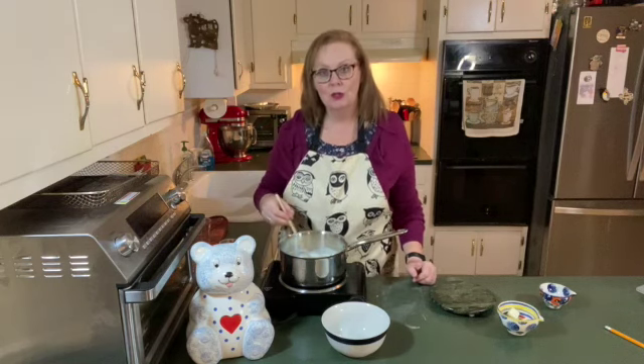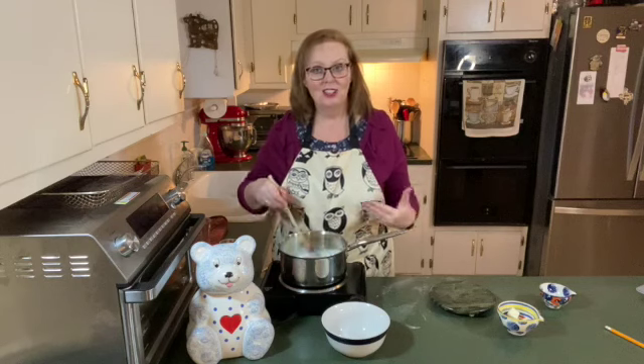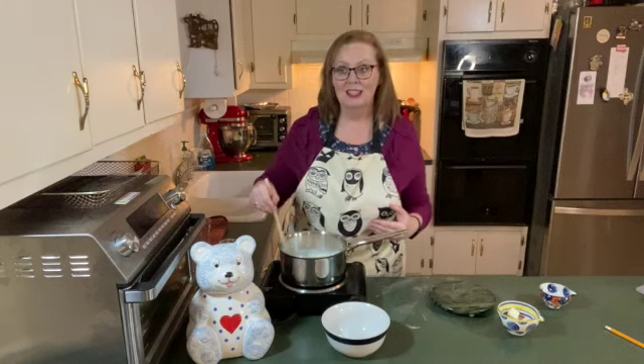When you're doing this, make sure that you keep your spoon on the bottom of the pan and that you're not just going around the outside of the pan. You want to cover all the bottom of the pan so that it doesn't stick and it doesn't start to burn.